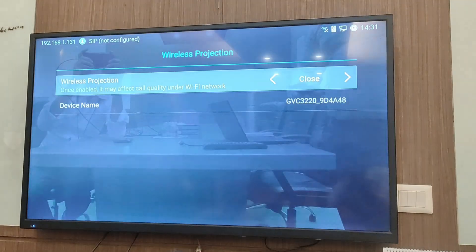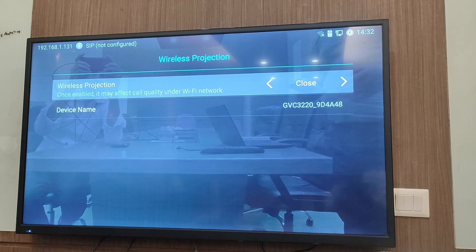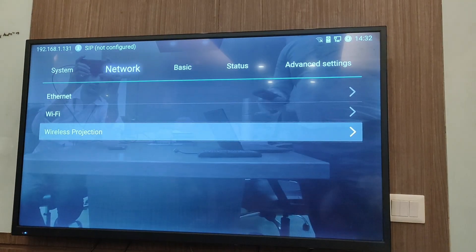In the wireless projection section, this feature is designed for doing wireless presentation from the laptop. You just need to enable wireless projection and your VC will act as a wireless display for the laptop.